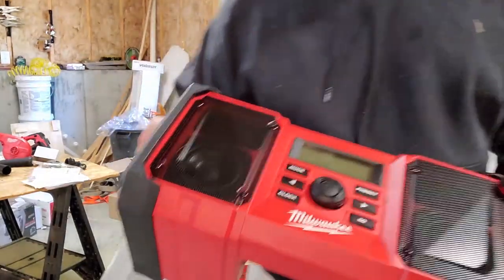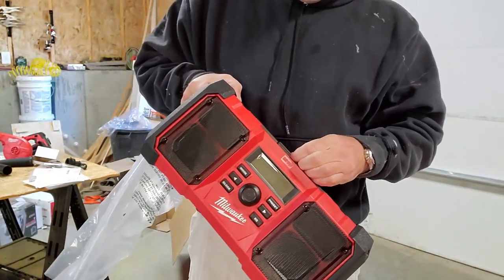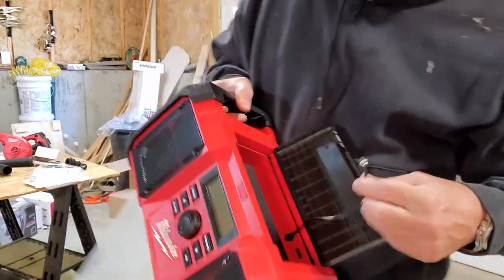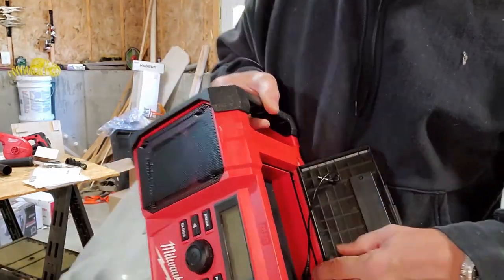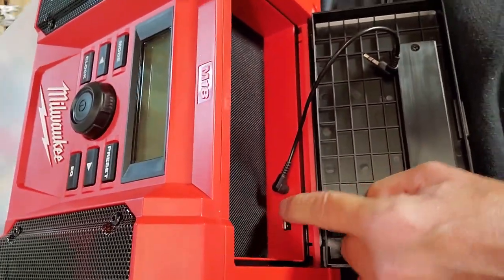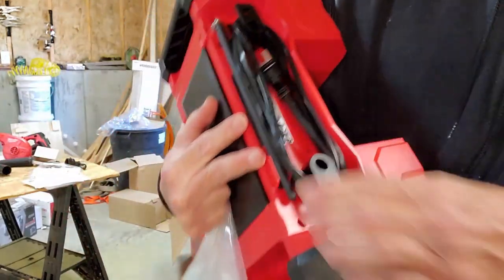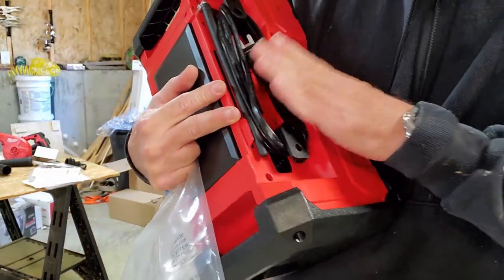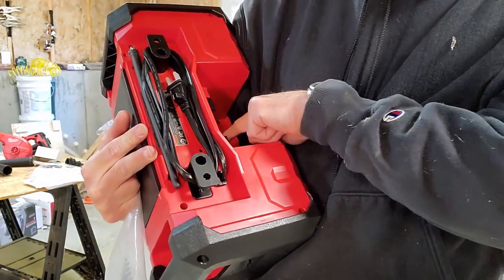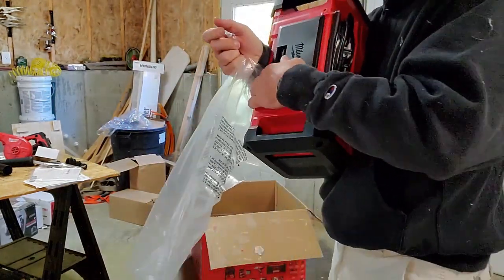This is a job site radio. It's big, it's heavy. In here you have an auxiliary plug-in for a phone. There's also a USB jack in the back to plug in your device. You have a battery slot on the bottom and also an external cord. One thing I don't know is if this cord will actually charge the battery while it's plugged in — that's something I want to find out.